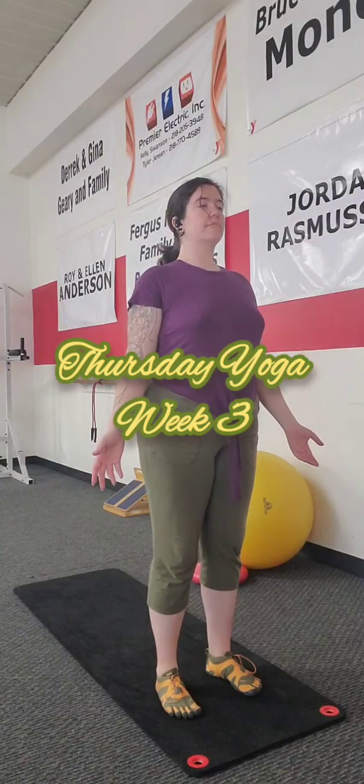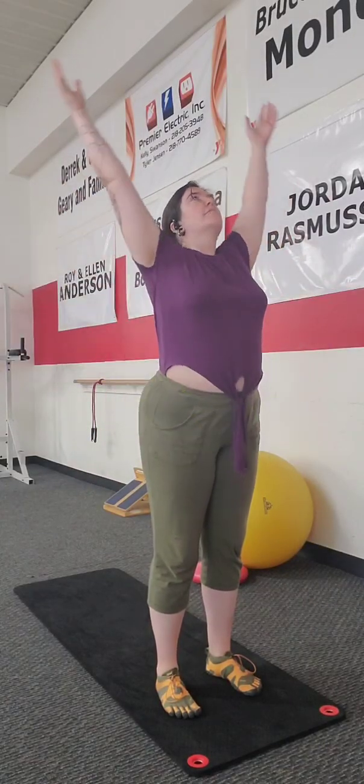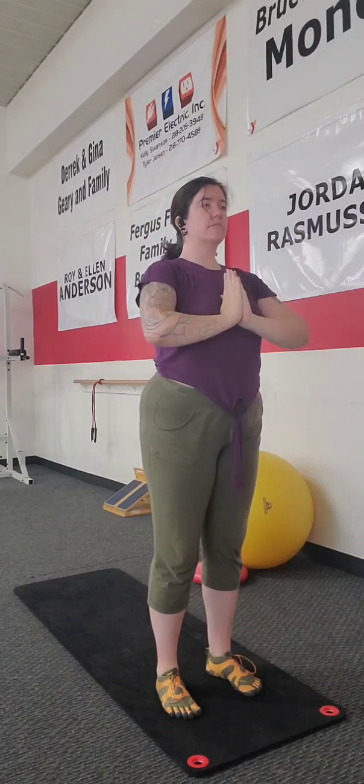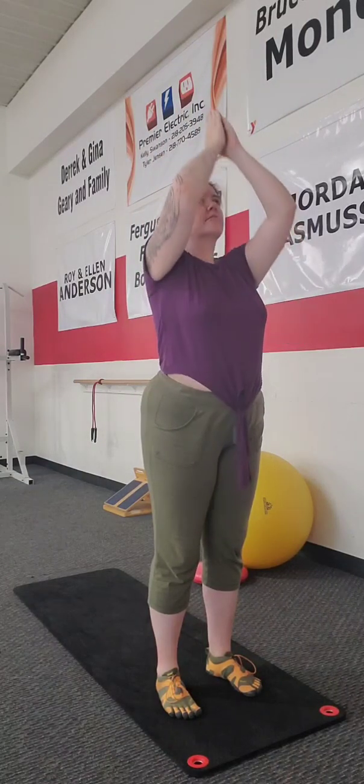Welcome back to Storm Alley Wellness for the end of week three with our Sun Salutation A yoga practice. Namaste, friends and followers.